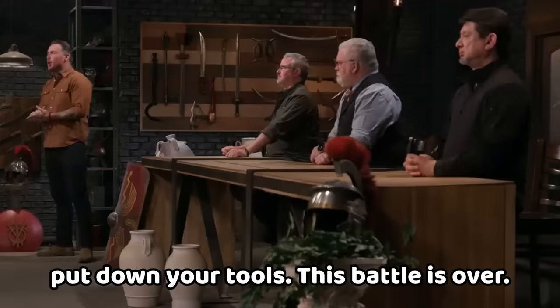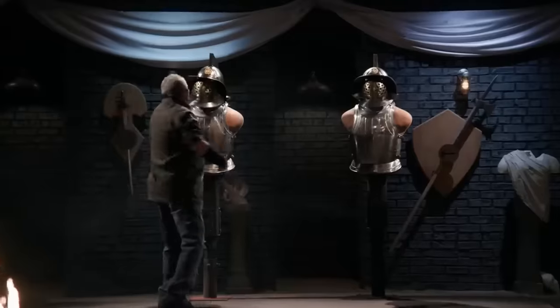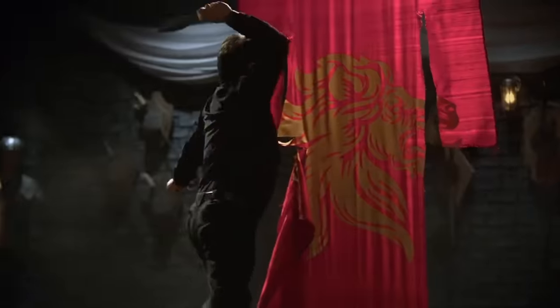Bladesmiths, turn off your machines, put down your tools — this battle is over. Pugio daggers finished. Now it's time for the tests. The first is for strength — let's see who will have the best.